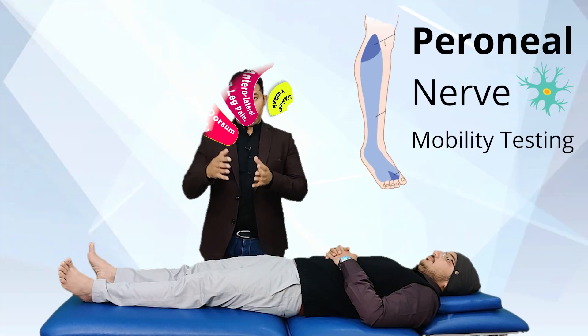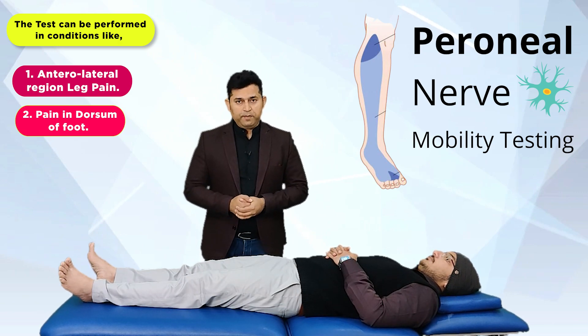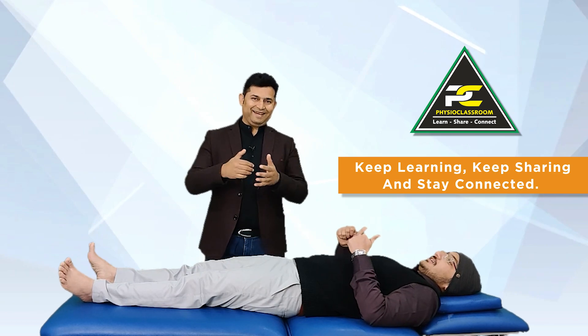I sincerely hope that the information shared in this video is helpful, especially for physiotherapy students and young practitioners. Do keep motivating us with your comments and feedback. See you in our next video — till then, keep learning, keep sharing, and stay connected.